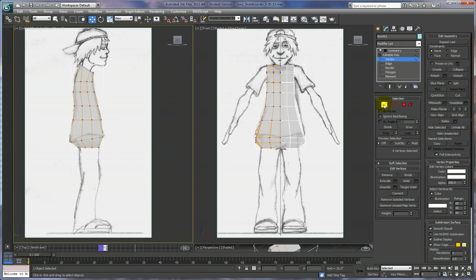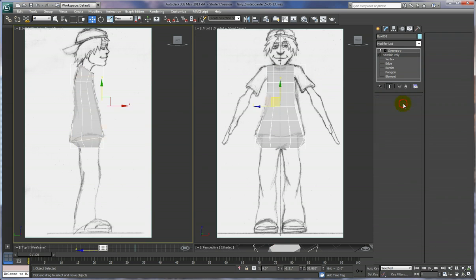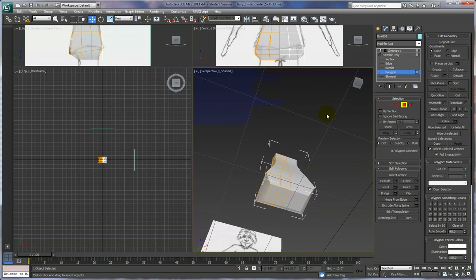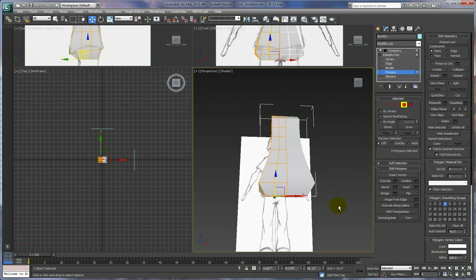Now that we got that cleared up, hopefully that'll help you. Let's talk about what we're going to do next — we're going to do some extrusions. We're going to extrude polygons out and start with the legs. In order to select the polygons we need, which are on the very bottom of the torso, we're going to pull this up a little bit and rotate our perspective view. Hold down the alt key and the middle mouse button to rotate by moving your mouse around. We're going to extrude these six polygons right here.